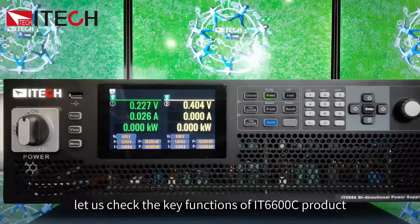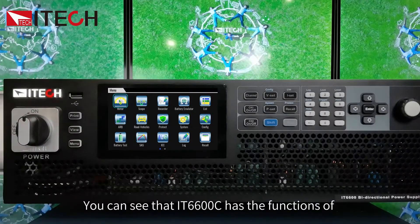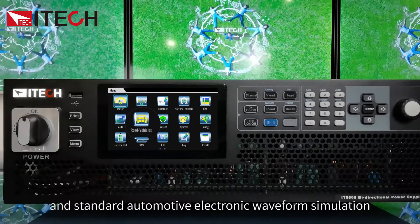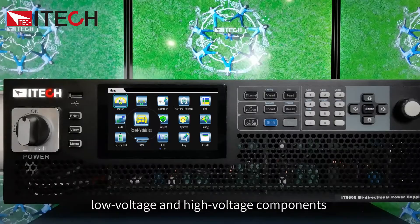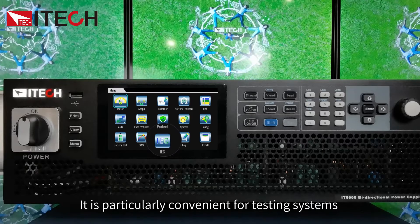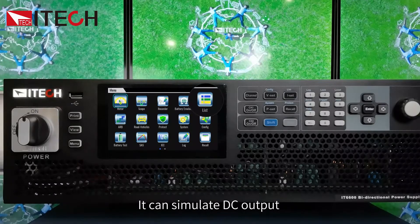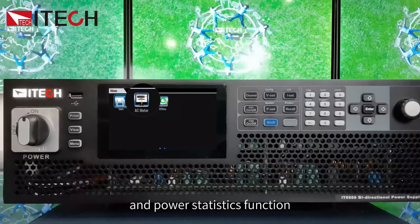Let's check the key functions of the IT6600C. Press menu and you can see that the IT6600C has the functions of solar array simulation, battery charge and discharge test, battery simulation, and standard automotive electronic waveform simulation, covering various tests of low voltage and high voltage components in the automotive industry. It has built-in regulations of IEC 61000-4-17 and 61000-4-29, making it particularly convenient for testing systems and equipment that rely on DC power supply. It also includes a list function for simulating DC output and full protection settings in various test scenarios, plus redundancy and power statistics functions.